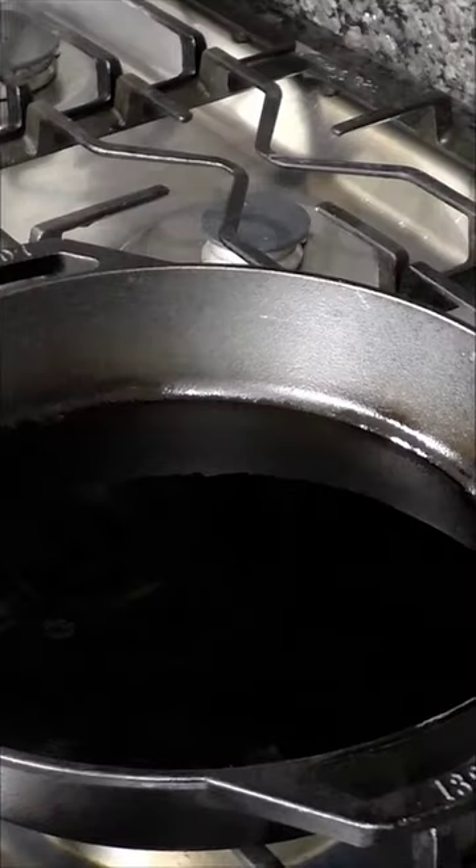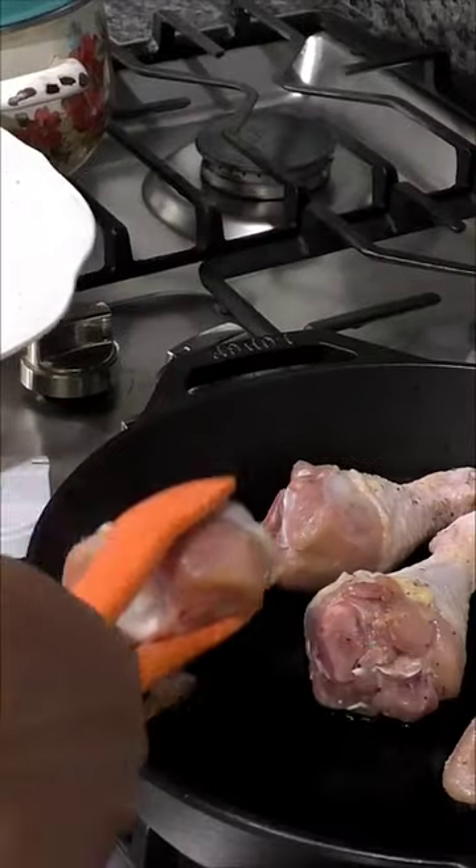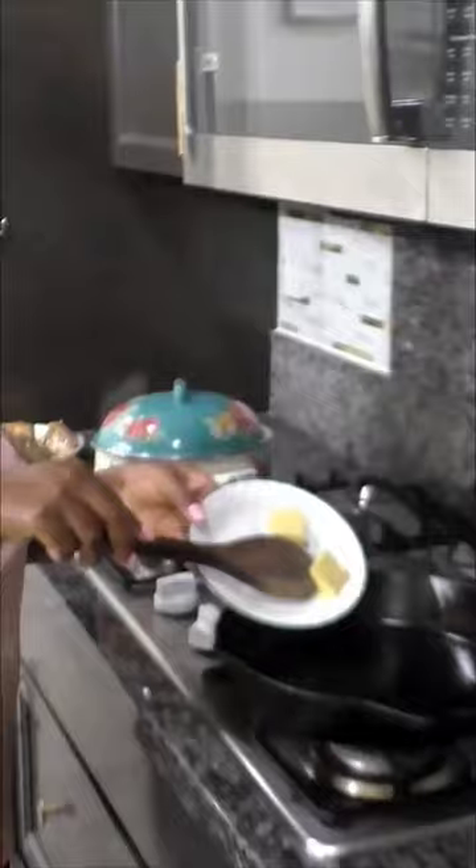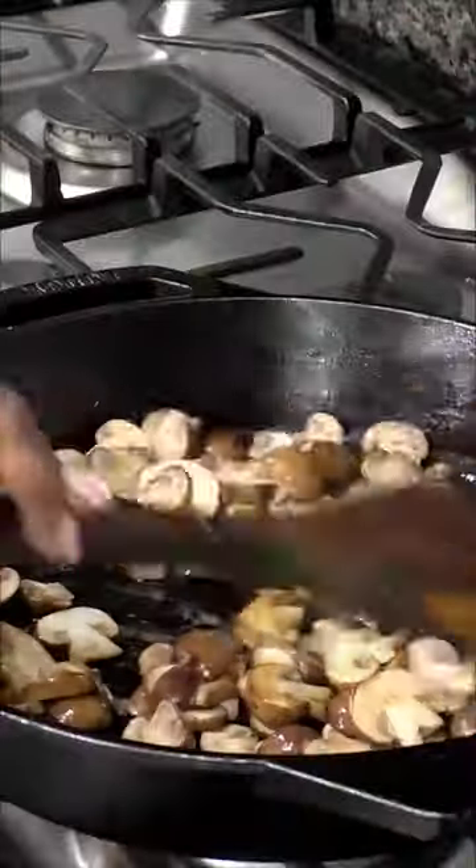Add two tablespoons of olive oil, then place the chicken into the skillet after the oil has heated up. Let the chicken drumsticks cook on one side for about three minutes until they have a nice sear, then flip to the other side and let them cook until nice and seared.